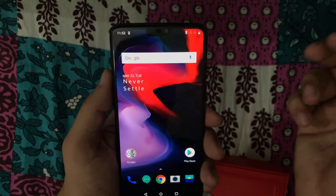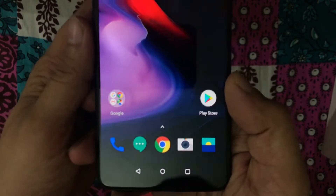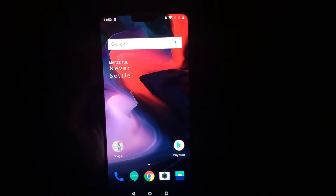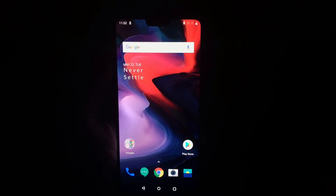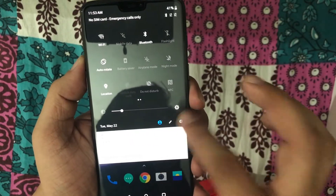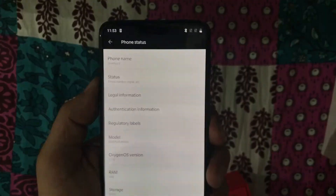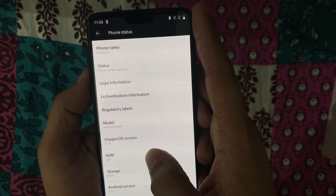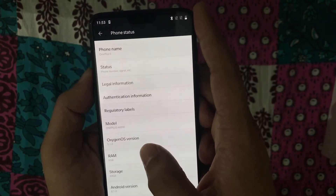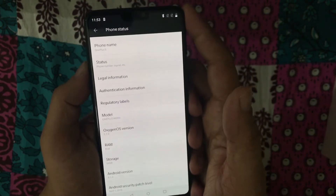So this is the beautiful looking phone, my friends. Now you guys are able to see the UI clearly. Let me jump into the settings of the phone quickly to have a look at the details. It says the Android version is 8.1.0, storage is 64 GB, RAM is 6 GB, and OxygenOS this time is version 5.1.0. OnePlus will be pushing out updates for OxygenOS.